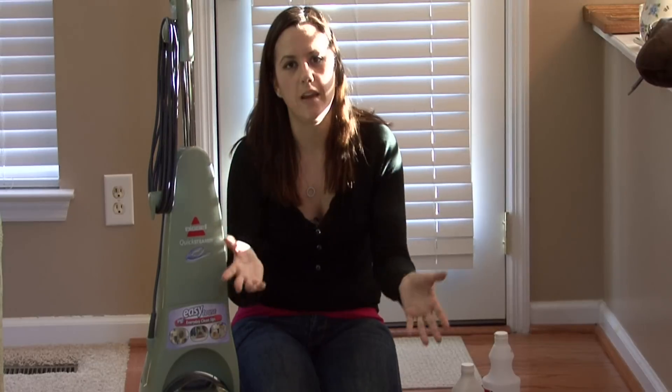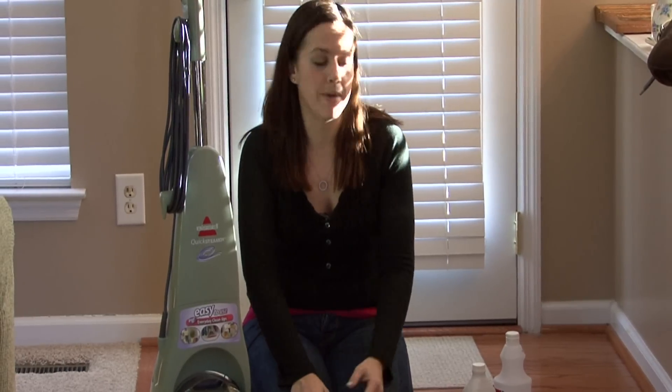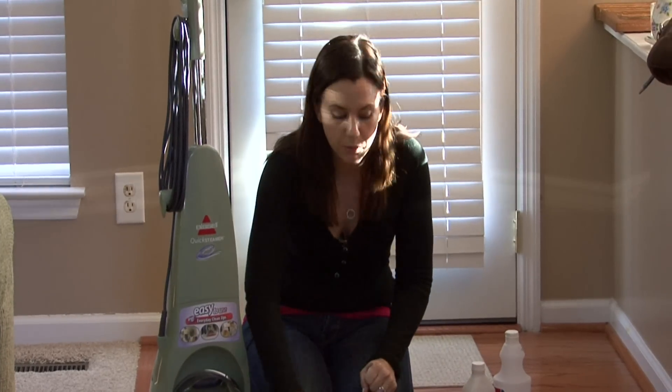Then you want to concentrate on the stain. You can use a commercial stain remover that you may buy at the store — a carpet cleaner or something like that. They work really well. Or you can make your own using dish detergent and water — the liquid kind. You just mix it in a bowl, get some on a sponge, and rub the spot really well.